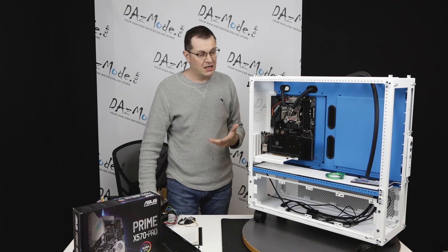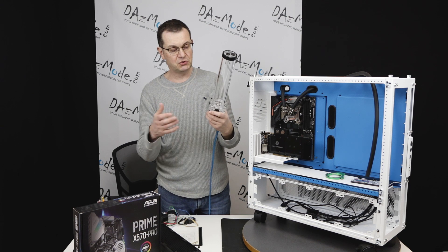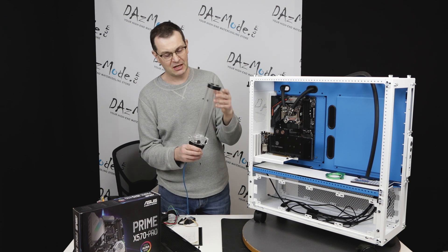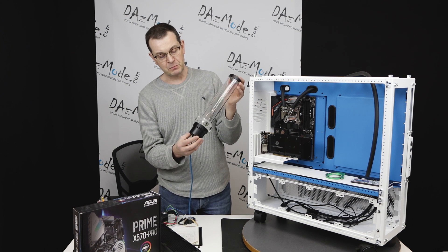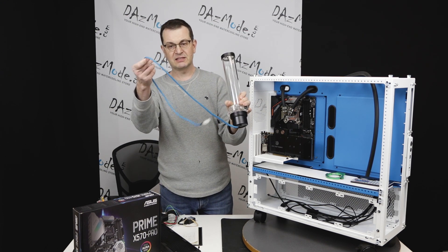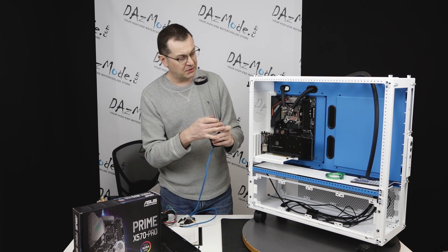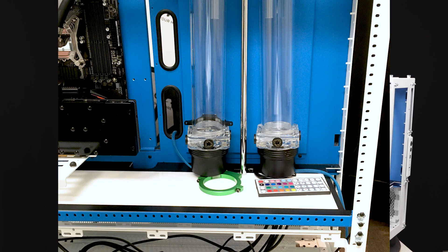The second constraint is no choice whatsoever on the reservoirs — it has to be two Singularity Computers' latest model version of the Protium reservoirs with D5 pumps. I'm not saying it's a bad decision or anything, but it was part of the specification. I can see I've already sleeved them almost the same color as the blue background color of the case. So two of those will be going in somewhere, and that's a given for me.